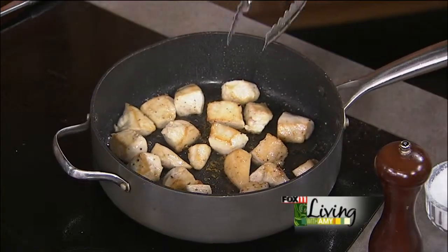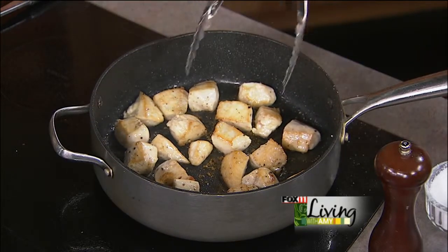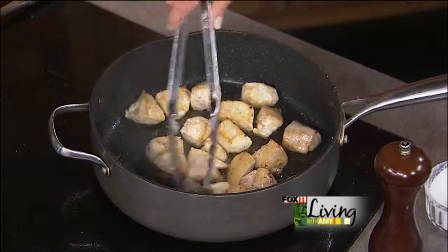The Super Bowl is in New Jersey this year. Normally it's in a warm weather destination, you know — California, Florida, Arizona, New Orleans, Texas. But in New Jersey — interesting. So we're planning a big Super Bowl show next week; we'll be putting together all sorts of different game day recipes, so it's going to be a lot of fun.